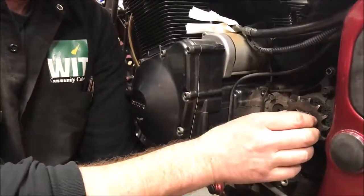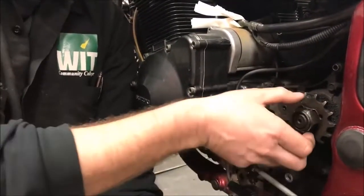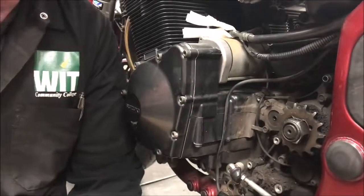Restaking the lock washer is something people just plain forget about. You might want to think about moving it to a different spot to grab a new bit of metal on that washer.